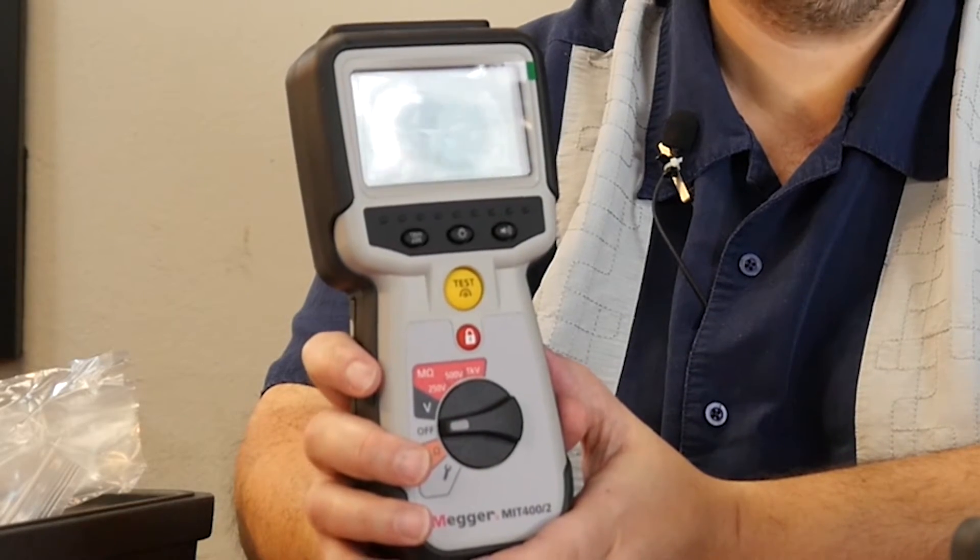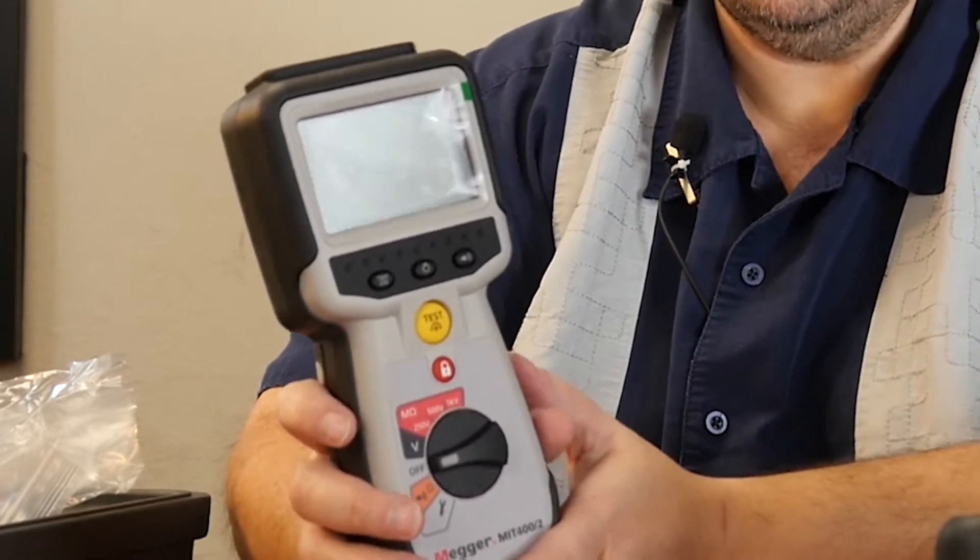The 420 and 430 also have the ability to recall your measurements. The 420 is on-screen only. The 430 will allow you, through Bluetooth, to take the readings and put them into a report right on your computer. The MIT 400 Series 2 is now CAT 4 600-volt rated and has an IP rating of 54, giving it a lot of protection in bad weather.